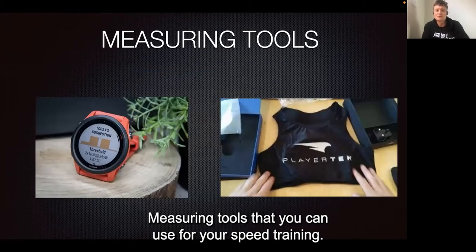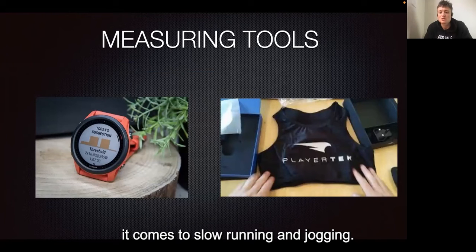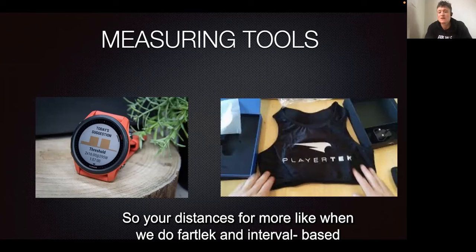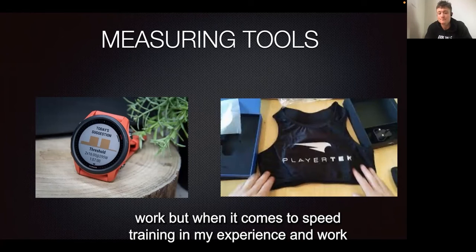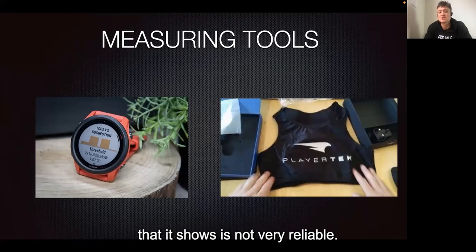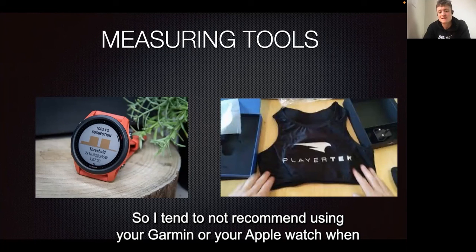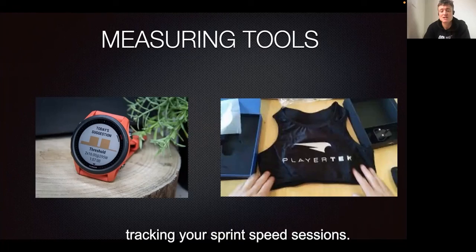Measuring tools you can use for your speed training include your smart watches, which are quite accurate for slow running and jogging — so for distances during fartlek and interval-based work. However, when it comes to speed training, in my experience working with athletes using a Garmin or Apple Watch, the max velocity it shows is not very reliable. It can be off by a good 30–40%, so I tend not to recommend using your Garmin or Apple Watch when tracking sprint speed sessions.